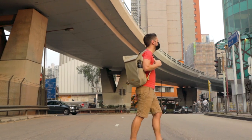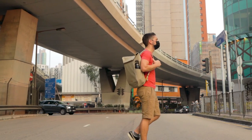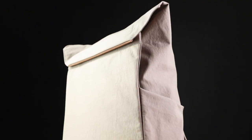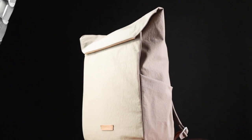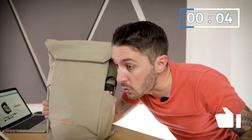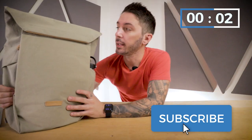G'day mate! Welcome to our Bellroy Melbourne backpack review. I'm not going to do the whole video in an Australian accent, I promise, but there will be parts. My name is Aaron, the guy behind the camera is Tav. When our powers combine we make Nomads Nation, which is the best backpack review channel on the freaking YouTube. So if you really like backpacks, subscribe and hit the notification bell.